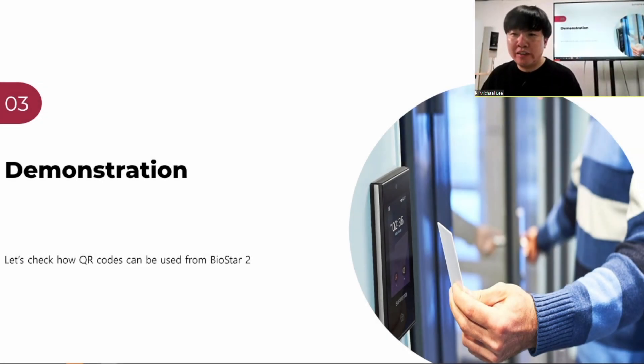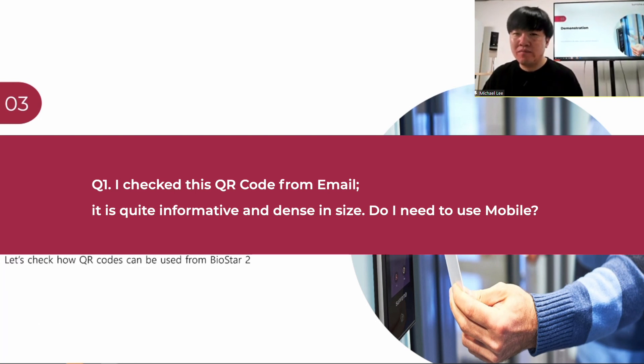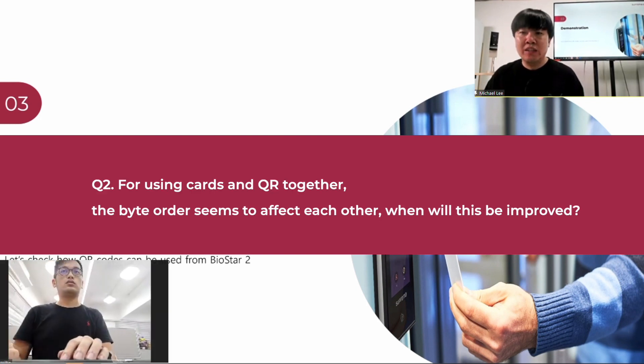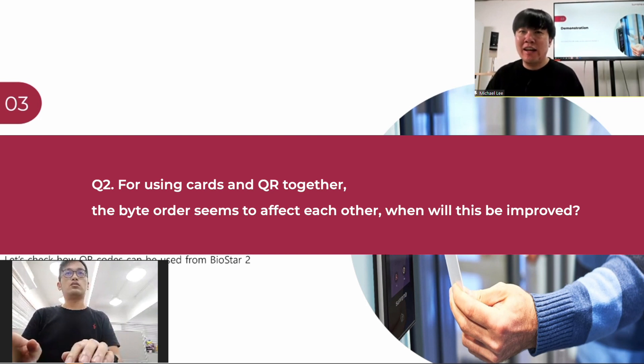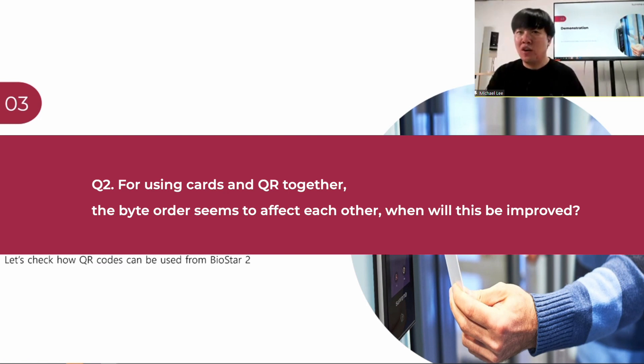Before I answer some questions: yes, the QR code image is quite dense. We're actually adjusting the size, so if you wait a couple of weeks we may have a better version. The second question is about the byte order of the QR data. It's not there yet, but it's coming. We're going to separate the byte order that currently follows the card byte order, so there will be one byte order option for the card and another for the QR code, so they don't have any impact on each other. Willis, we received a report that there was a site using cards with LSB that had an effect on the XStation 2, so we're definitely going to change the structure on that.